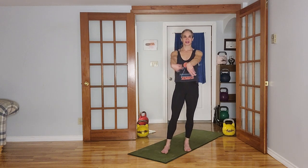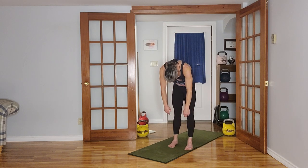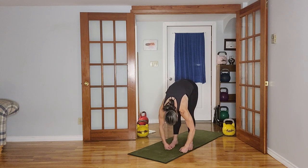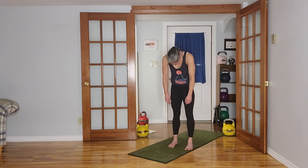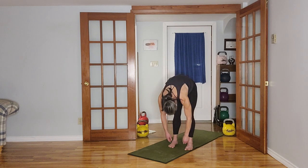Hopefully your wrists are cracking as much as mine. Alright, spinal roll downs — tucking the chin, starting with the head, rolling down one vertebra at a time, knees are soft or bent. When your hands get to the floor, just take a deep breath in. Then slowly roll up, keeping the knees soft, tucking the tailbone, rolling up one vertebra at a time. Do that one more time — let gravity pull those arms down, getting a nice stretch through the back.